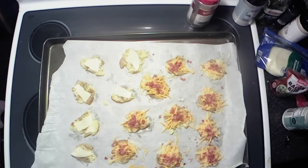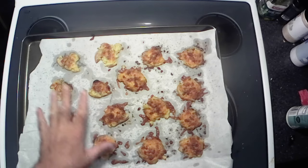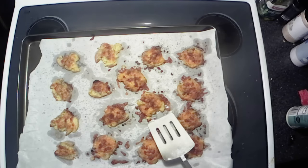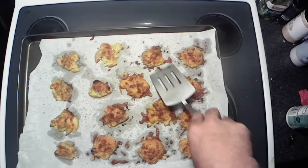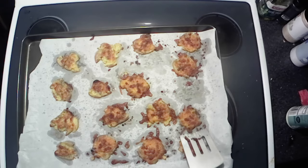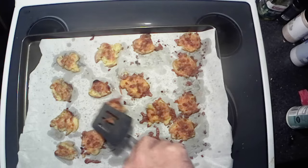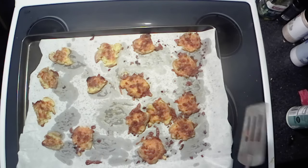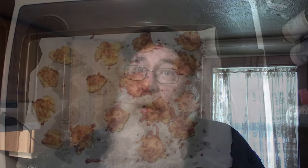Alright y'all, there we have it — nice and golden brown, everything's cooked up nicely. I use parchment paper, just to make it a little easier to get them broke loose — that way they're not burning to your cookie sheet. I'll just break them loose there a little bit. Let these cool down just a little bit, and then we'll come back with our taste test.